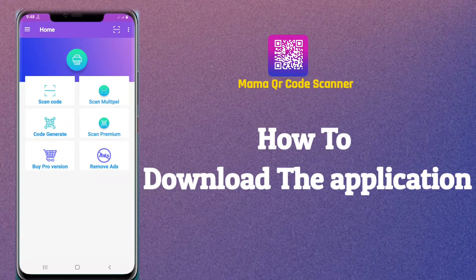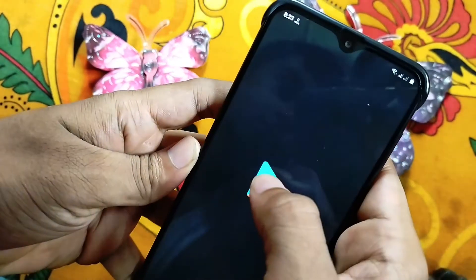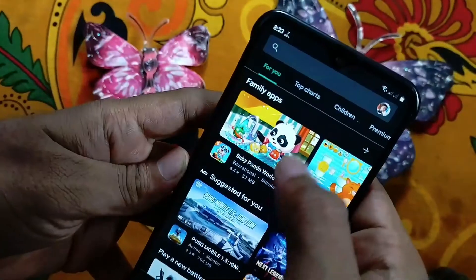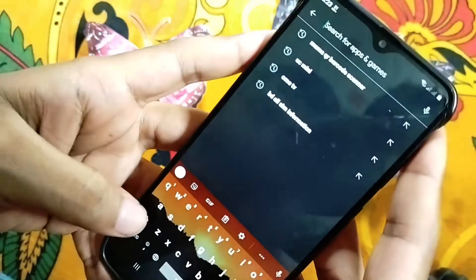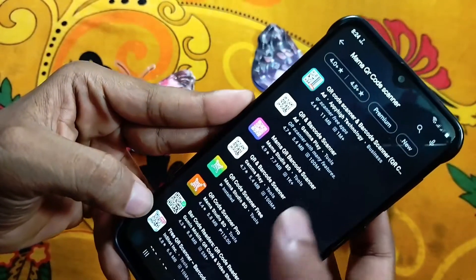To download the application, first go to the Google Play Store, then type 'Mama QR Code Scanner', then download the application.